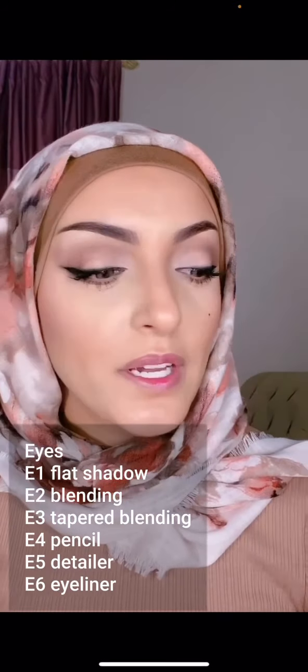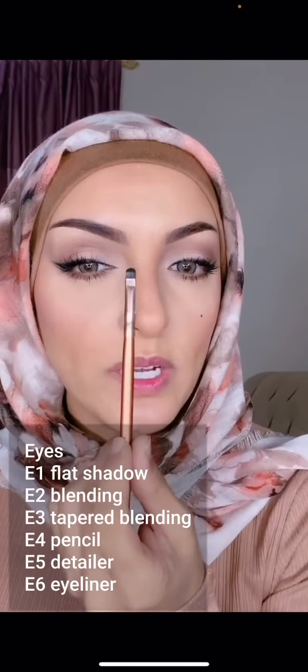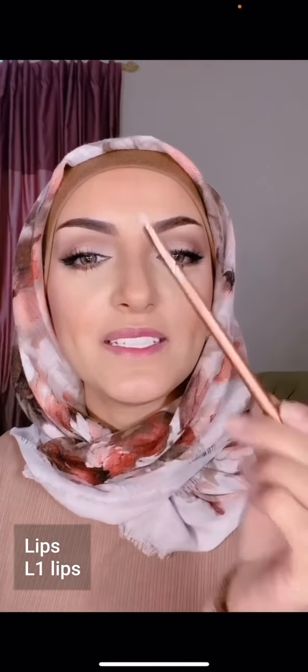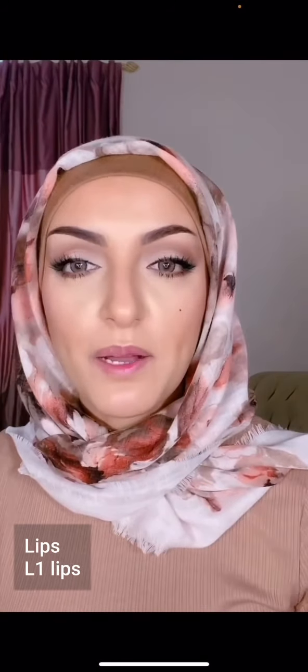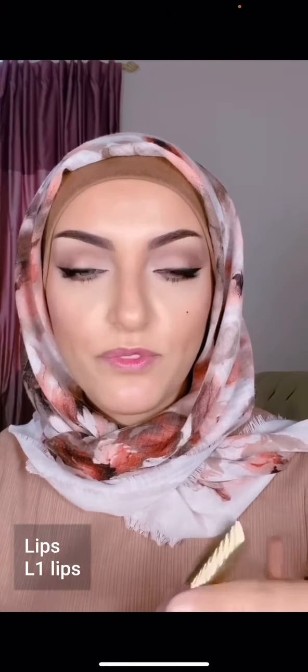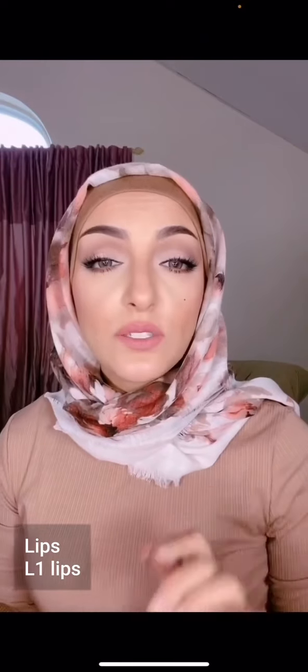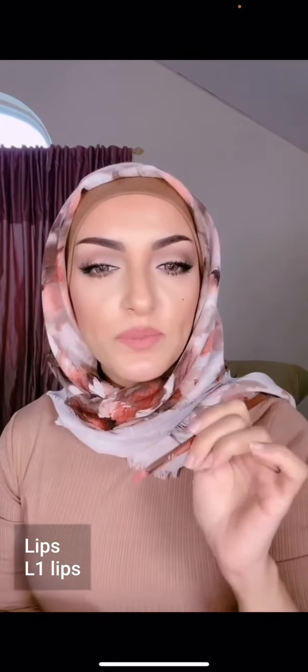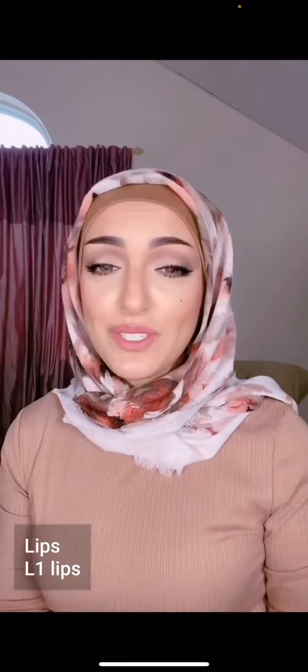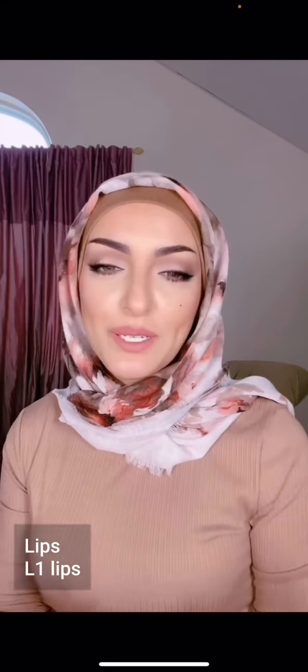I've applied my eyeliner, and I even went in with that detail brush and used some black eyeshadow to smoke out my liner. There's one more brush in the brush set — the lip brush, L1. This is perfect for makeup artists applying makeup on others, and also for yourself, to perfect the details on the lips. I'm going to be applying everything with Gerard Cosmetics. Another great use is mixing colors — you can apply two lipstick colors, mix them with the brush, and apply directly. I hope this video helped and clarified how to use the brushes.